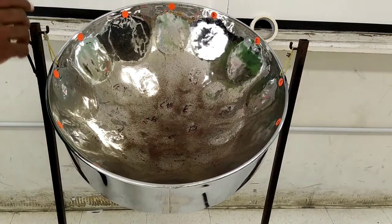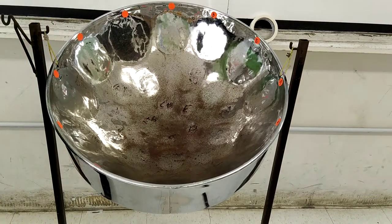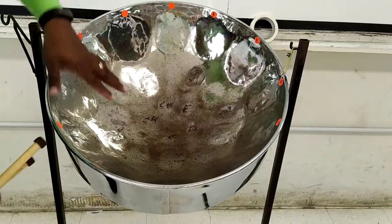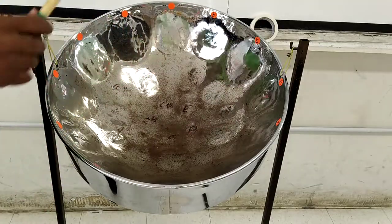Now I will introduce you to the different parts of the steel pan. First, you have the playing surface. This is the area on which we will play.